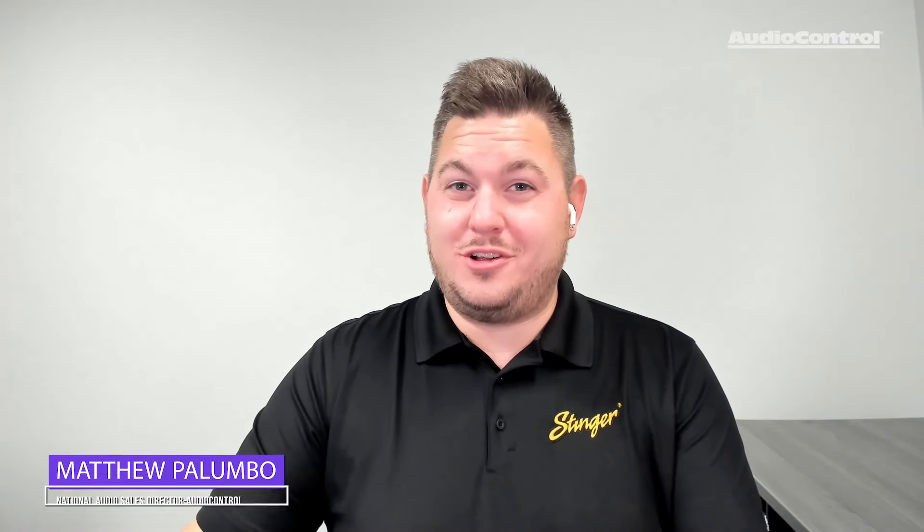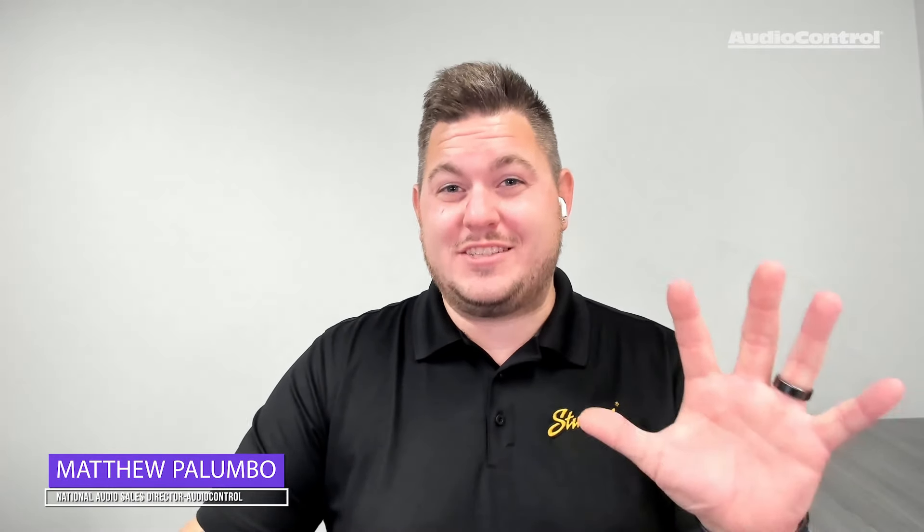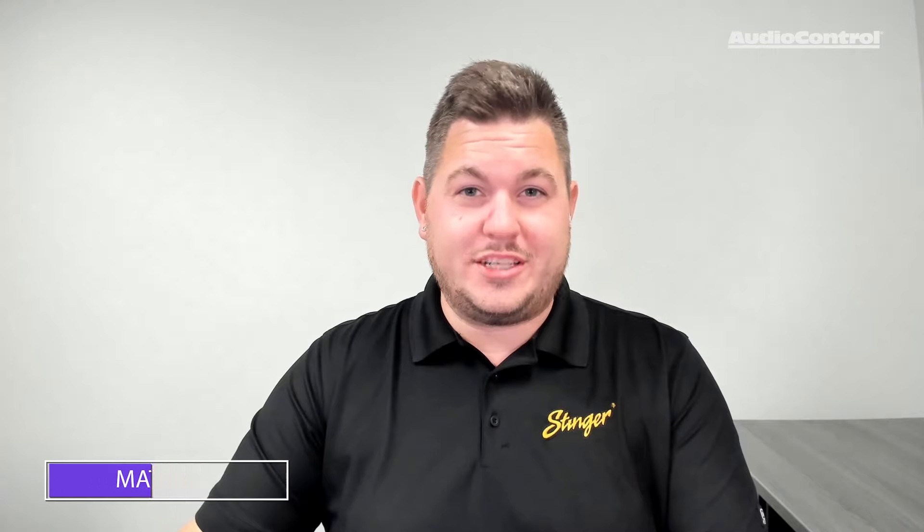Hey, this is Matthew Palumbo from AudioControl, telling you today five reasons why you need to always be using your DMRTA.